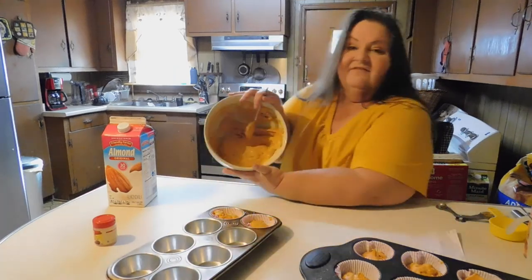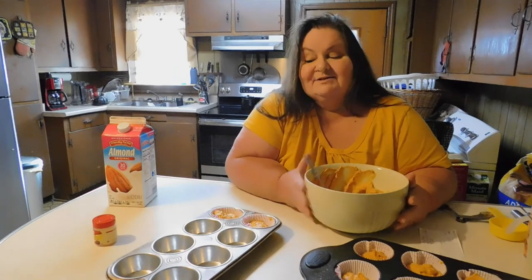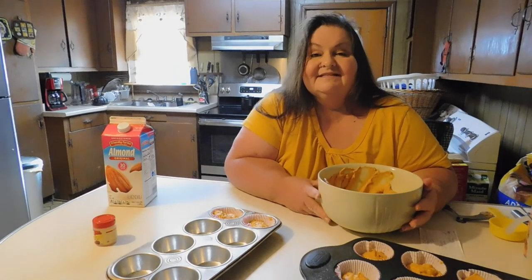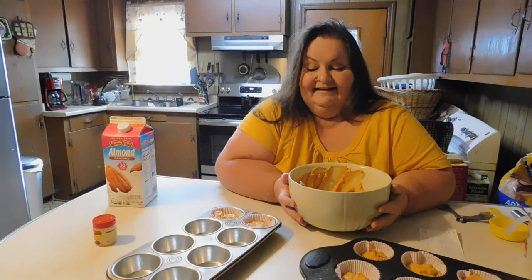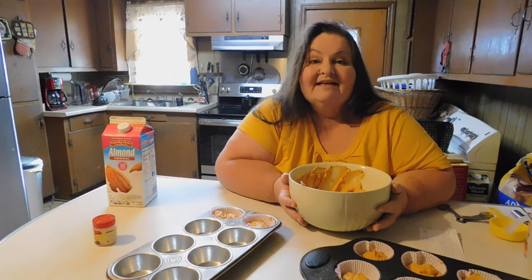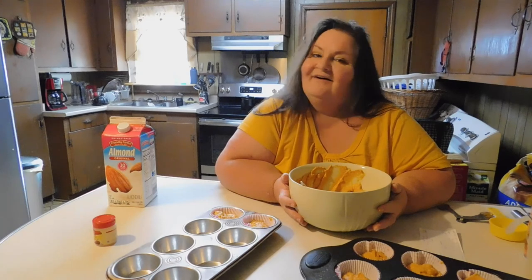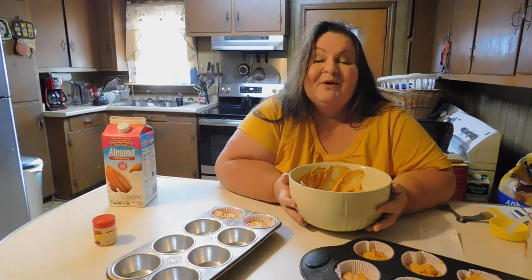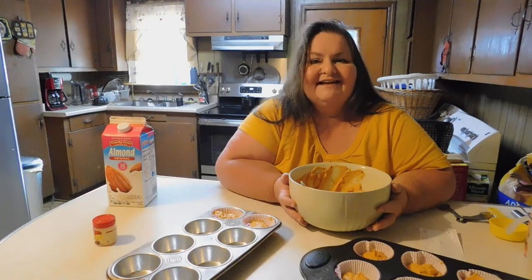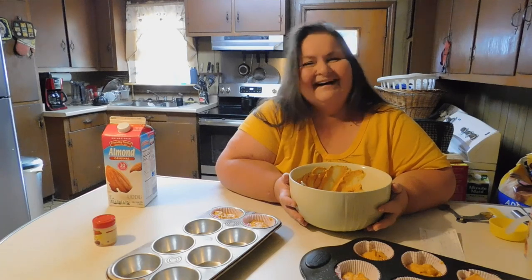These muffins do great in the freezer — you just have to take them out ahead of time before guests come. I put 14 papers in and I still have batter left, so I am going to bake these up and take a picture of the final product for you. This is just simple and quick, and it was more or less to say thank you for sticking with me. I appreciate all of you. I hope you have a great fall weekend. Please be alert, please stay safe. Bye-bye.